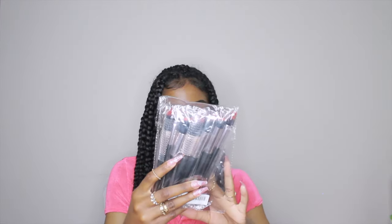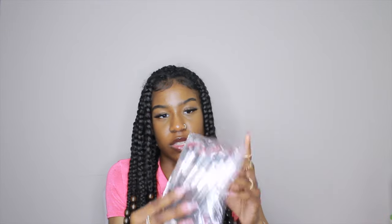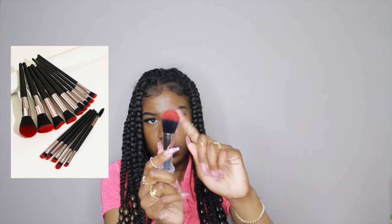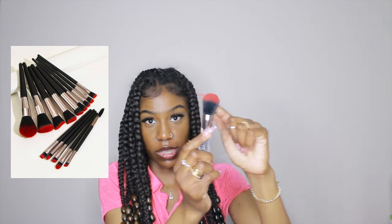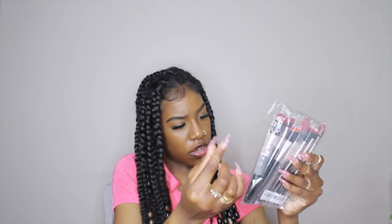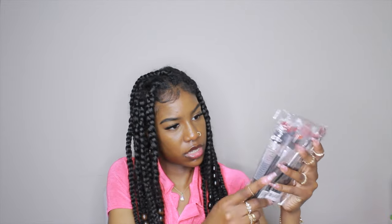I also got these makeup brushes. They kind of remind me of Halloween — they're black on the bottom and a different color at the top. These have been on my wish list since like September or October last year. I'm going to wash them before using them — you should always wash new makeup brushes before use. It comes with smaller brushes, some bigger brushes, and an eyebrow brush.